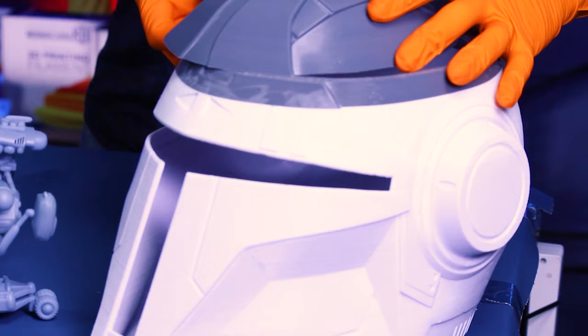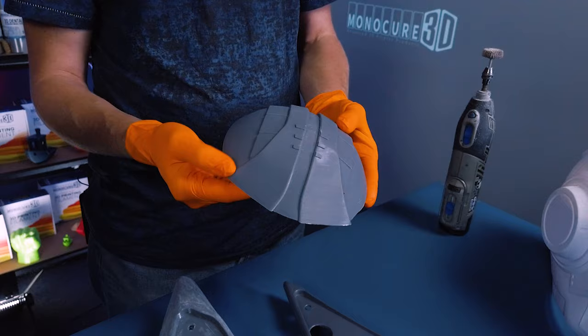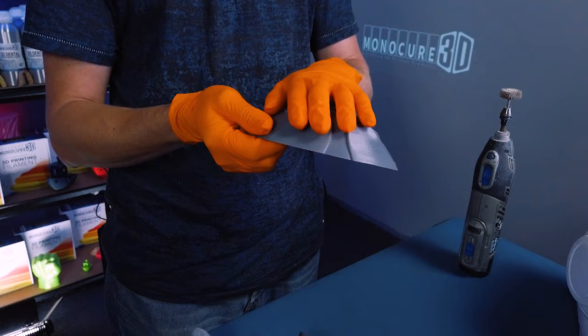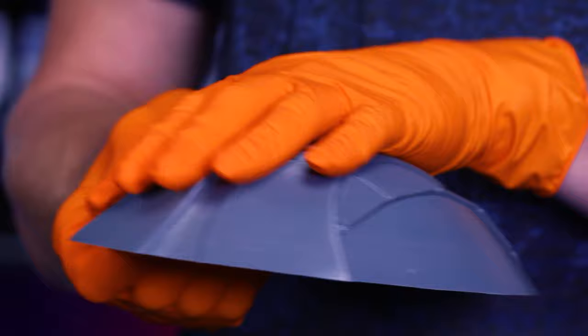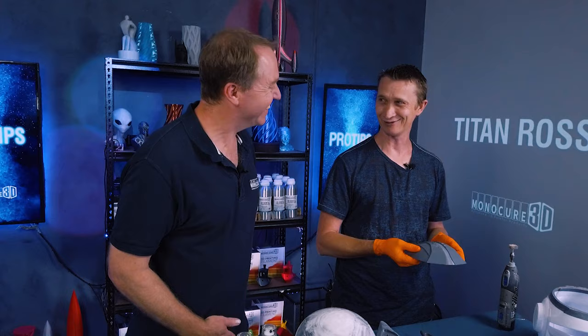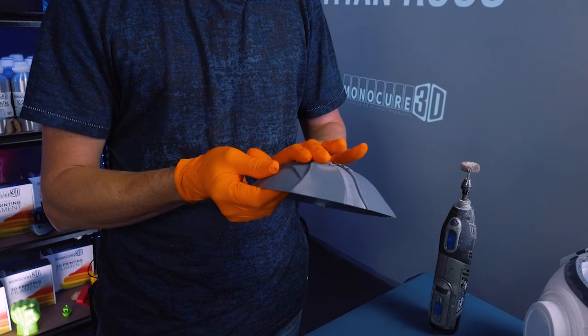Here's an FDM printed helmet done by John downstairs in the print lab. You can see all of the print lines. If you're trying to make a finished part, that's not ideal. If you went and just spray painted this right away, you'd see all of these lines — and that's where a lot of people are getting turned off. They're not putting their proper prep work in before they paint. They'll take it straight off the printer, maybe give it a little bit of sanding, then just put some spray paint over it, and they start seeing all these lines. The spray paint will just follow what's already there — it'll sink in and actually show the grooves even more.